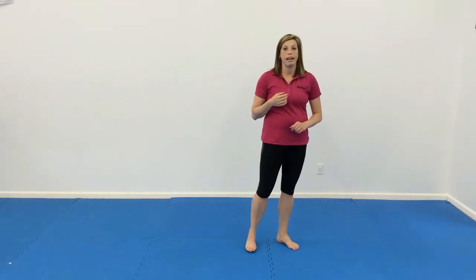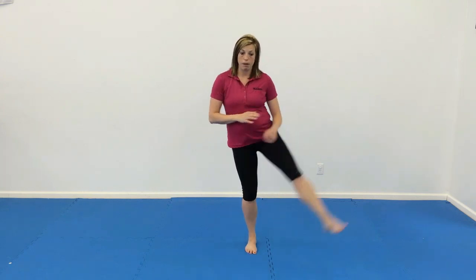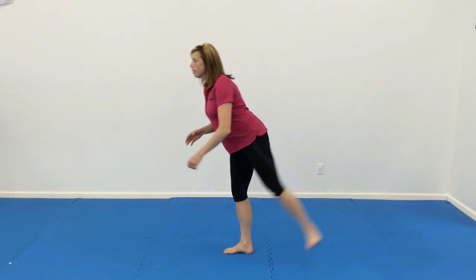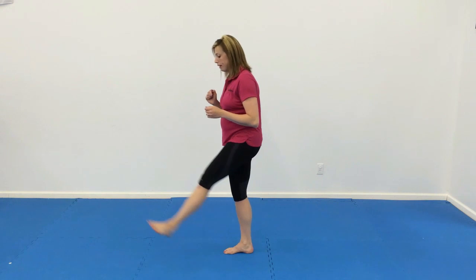Then we're going to do the sideways one. Now we're going to cross over our foot here, pull out, and bring it all the way across our body so it's over on this side — 10 of those. And then from behind, they're just going to turn their foot this way, lift it up and work the glutes, and swing it straight back like that.